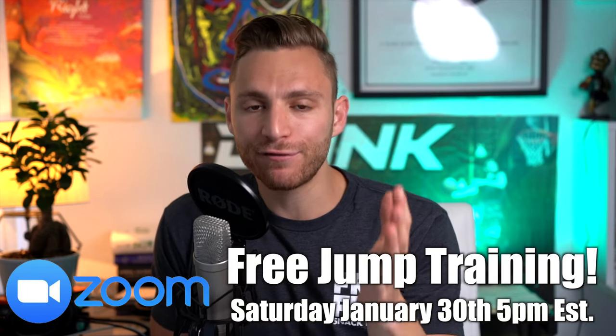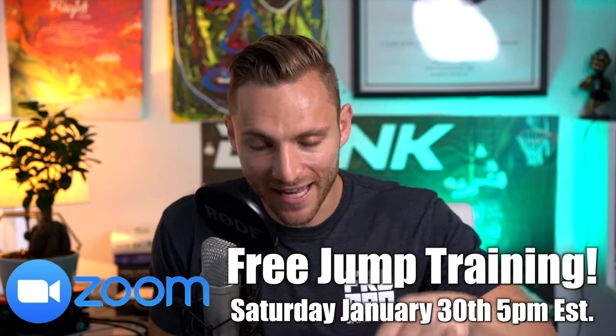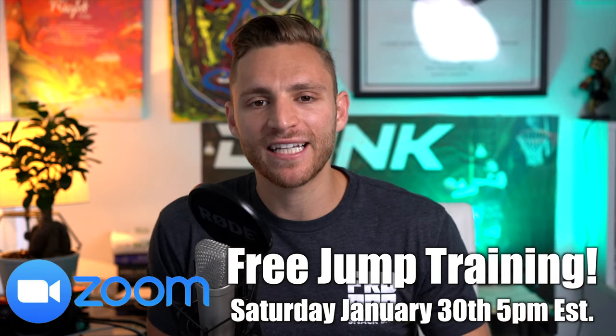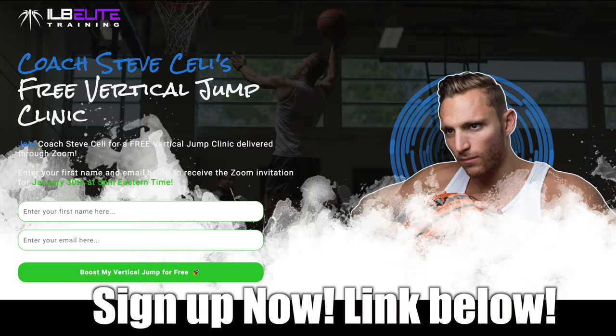I have a free live training class to jump higher this Saturday — sign up now, completely free for any athlete. Excited to see you there. Right before that I had my best one-foot jump of all time.